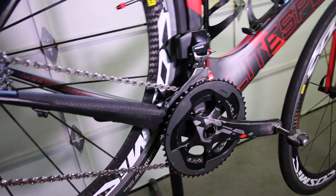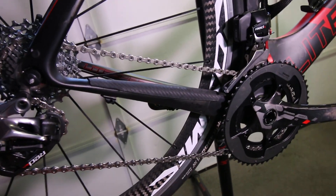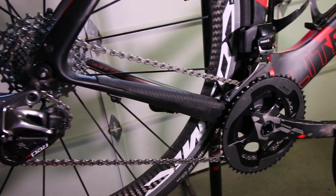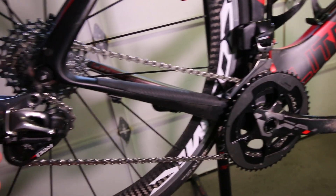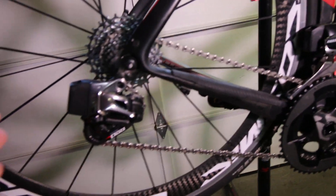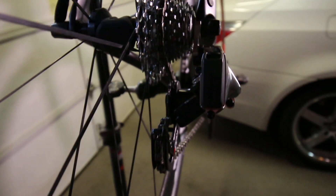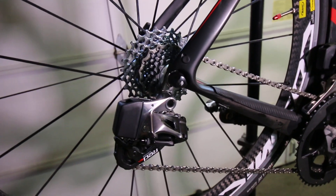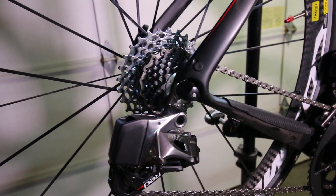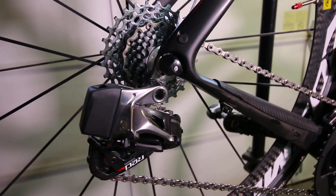What I came to realize, while messing with the function buttons and trying to pair the front and rear derailleurs, is that somehow it came out of pairing. Even though I could shift front and back, it wasn't micro-adjusting. It had something to do with the pairing. After re-pairing it two or three times, that had to have been the issue — because I was then able to trim it as needed, and now as you can see it's perfectly aligned.